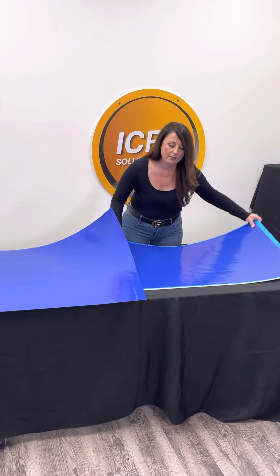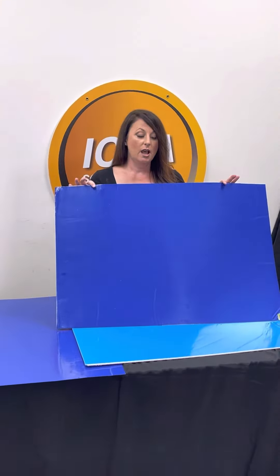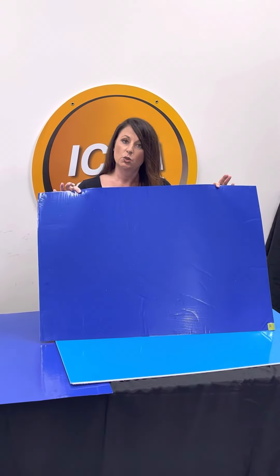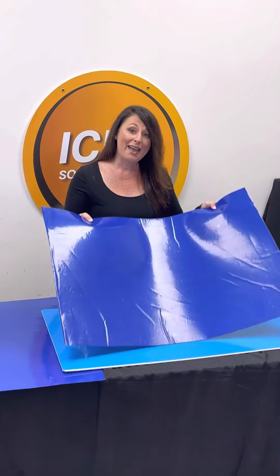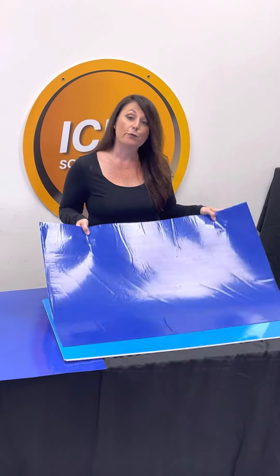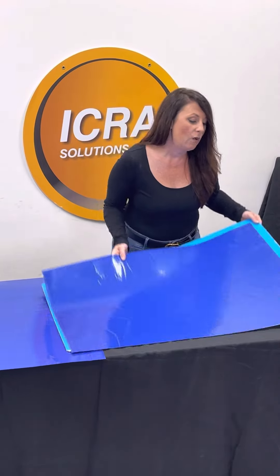We also have the main 24 by 36 that everyone orders. It's small enough to go right outside of a doorway or in a containment space. It's got 30 mats per pad and you get four pads per case in each box.